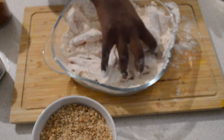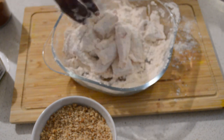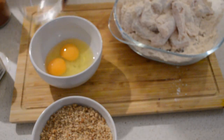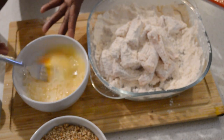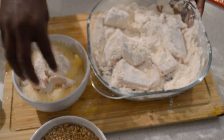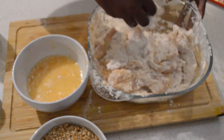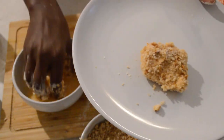Then I will mix the eggs. I'm gonna add two eggs and mix with water — you can use milk, but I'm using water. I'm adding water, then I mix the eggs. Then I'm gonna add a little bit of salt. Then I'm gonna add the fish, coat it with the egg, and put it back. Coat it again in the flour after the egg — just like that.